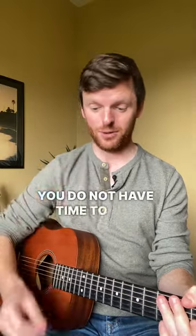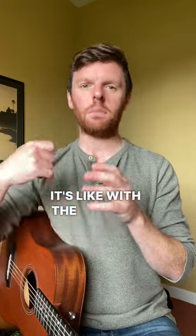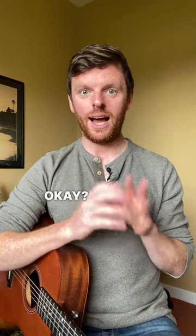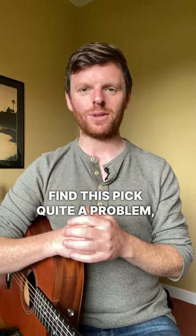You do not have time to put the pick on your lap and go — and I dropped it. So with the pick and the fingerpicking, that is a major reason to learn both at once. There'll be more in another video on how to do that, as soon as I pick up and find this pick. Quite a problem we can all relate to.